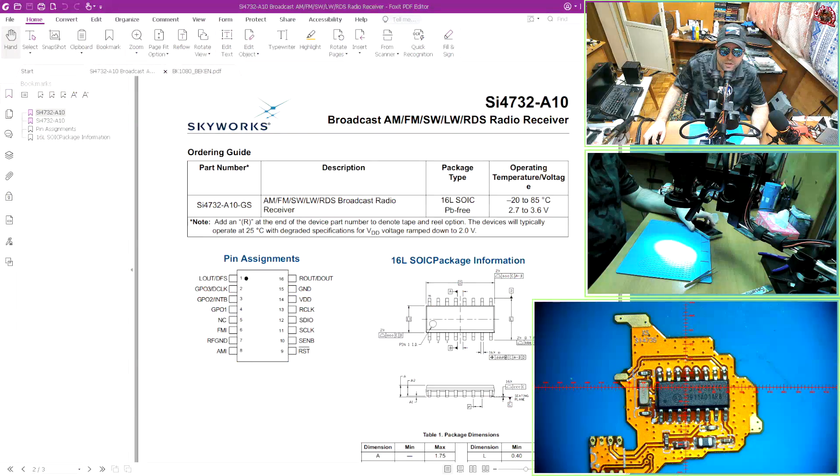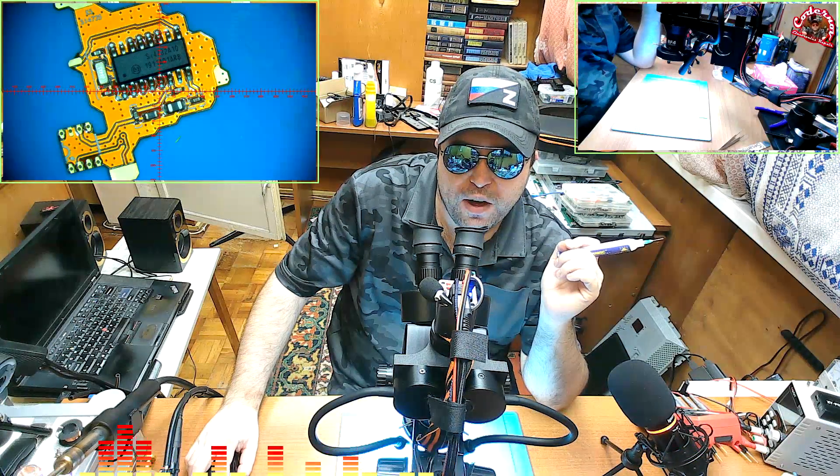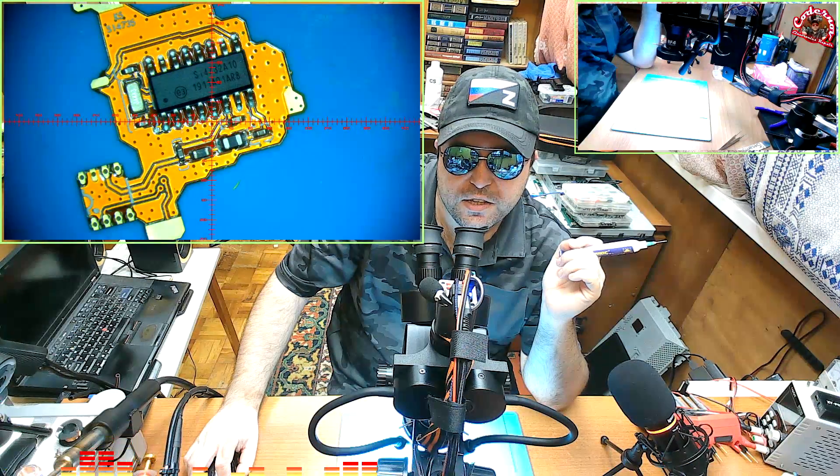Check the datasheet - pins 8, 7, 6 are AMI, RF ground, and FMI. I'm assuming that has to do with reception. So we have more components here and there is probably going to be better reception. Let's quickly find the values of these components right here.